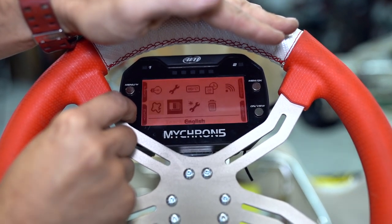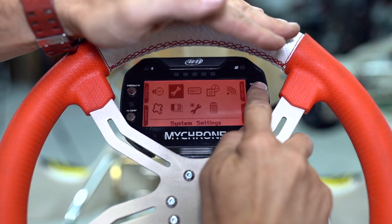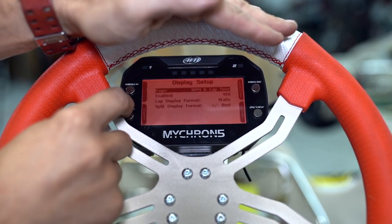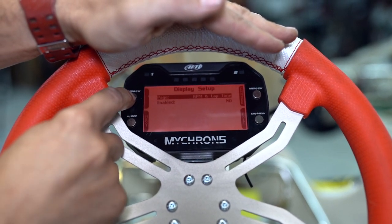The buttons are labelled on the screen and they are multifunctional. If we go over to the spanner, then we can press next a few times and go to display setup. I like to turn the first two off — you can toggle them on the home screen, but I just switch them to the no position.